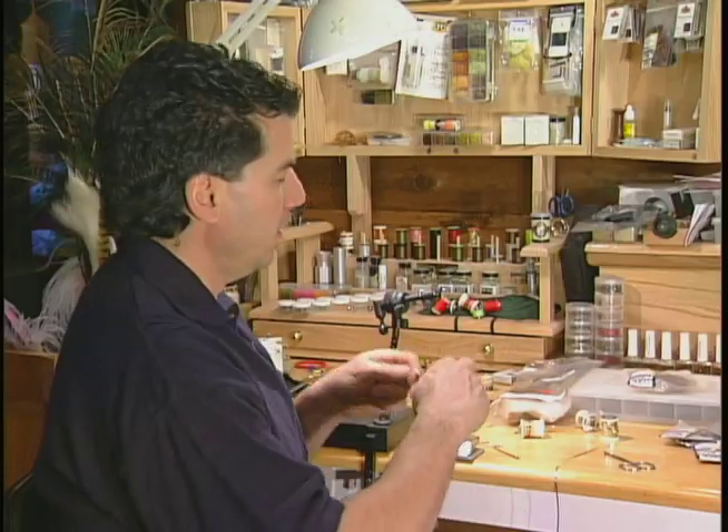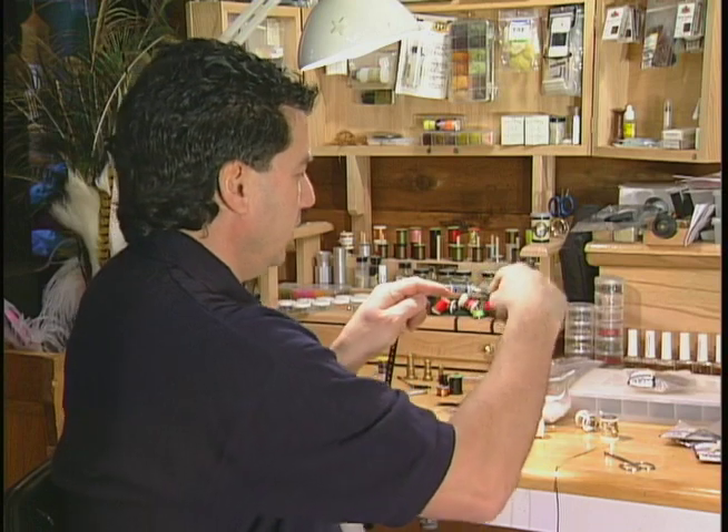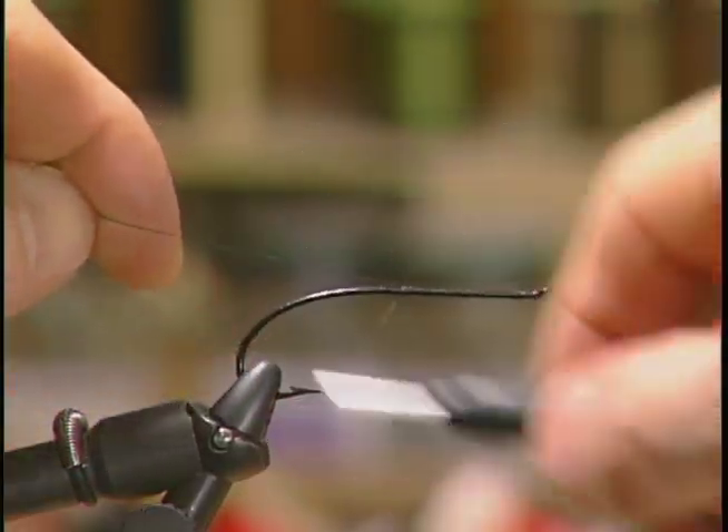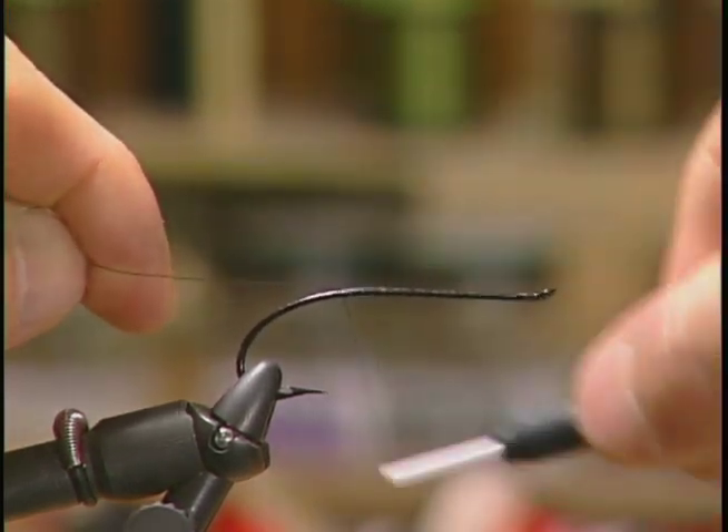To start the fly off I'm going to take my thread and form a nice base layer as we do in all our patterns, and take it right back to the bend in the hook.